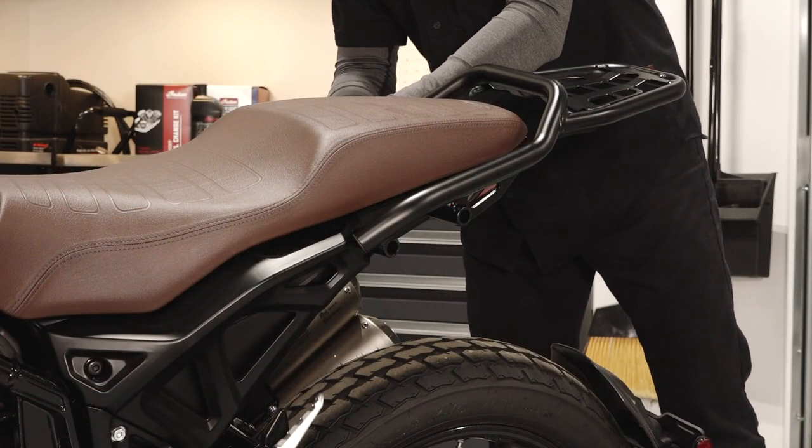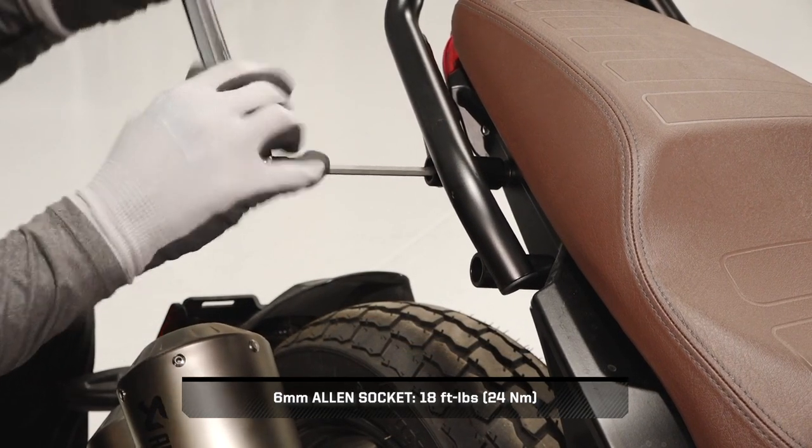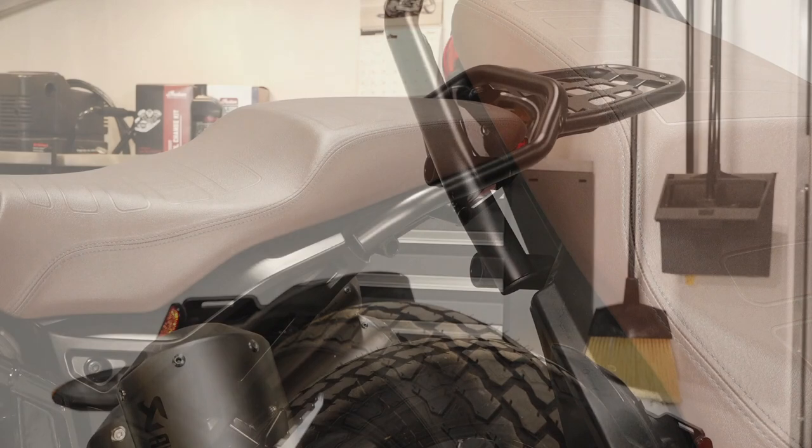Then install the fasteners and washers on the other side of the rack and torque to specification. The luggage rack has a maximum load weight of 9 pounds or 4 kilograms. Avoid exceeding the recommended weight capacity to prevent uneven load distribution.